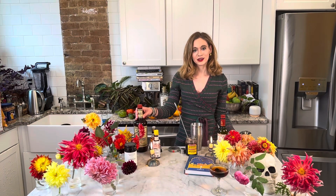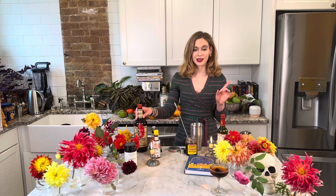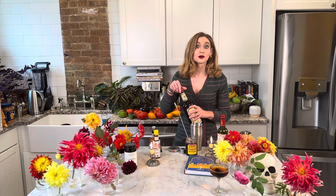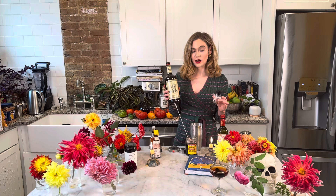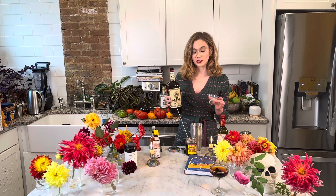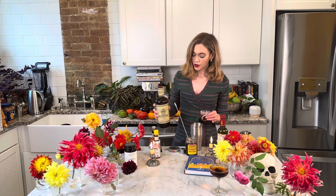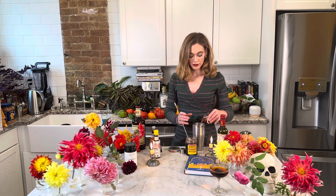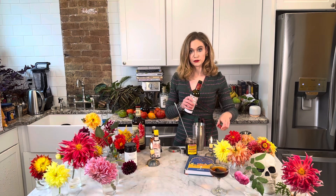Hi, I'm Alex and we're The Mischief Maker. Today we're going to be making a stronger yet very balanced Manhattan for all you bourbon lovers and enthusiasts. We're going to use Old Overhaul — I also like Sazerac rye, but you just want a rye whiskey. We're going to do two ounces of that into a shaker full of ice, and then one ounce of red sweet vermouth.